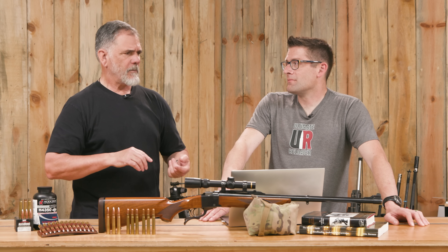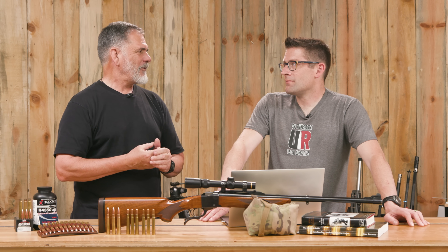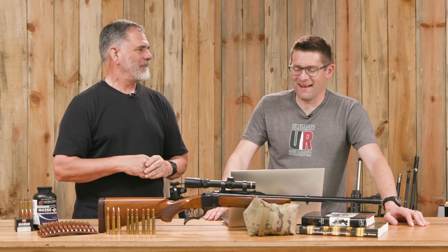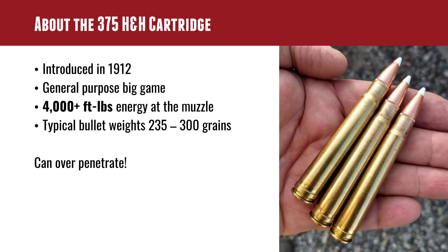Guy is going for African plains game — Gemsbok, Kudu, and similar animals — and the .375 is more than enough for all that. If he ever goes back for Cape Buffalo, he'd use a heavier bullet. He also notes over-penetration is a real concern: in a herd of animals milling around, it's very possible to shoot one and have the bullet penetrate through to the next. Since you pay for every animal you shoot over there, he'll wait for a clean shot on one animal. Knowing what's behind your target is a fundamental rule of gun safety that absolutely applies in Africa.